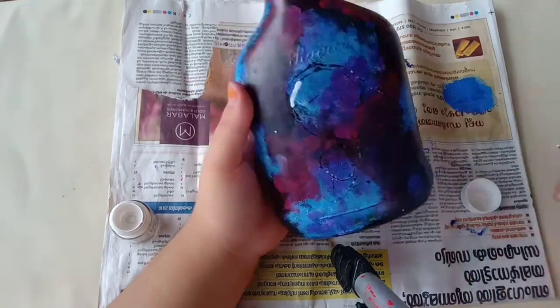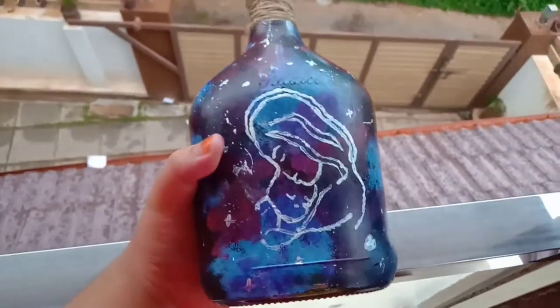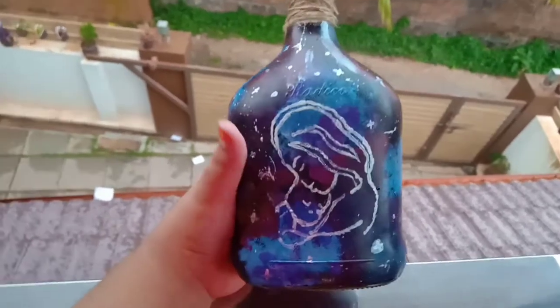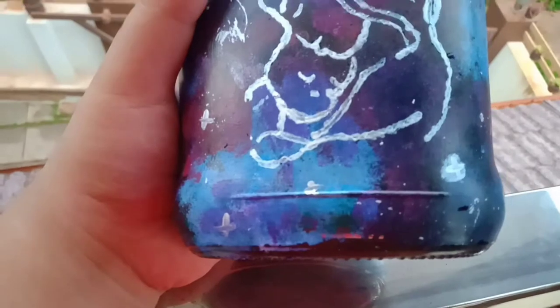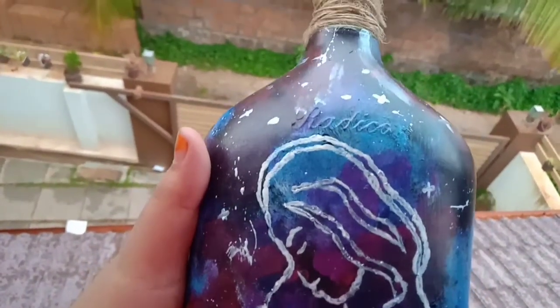Let's paint this. This is the final look. I have a little bit of stars. I have a brush and dip it in the paint to do the galaxy painting.